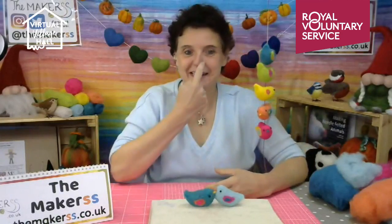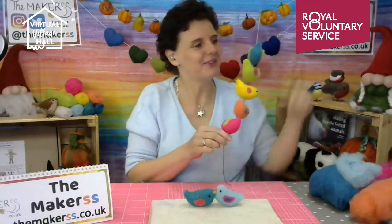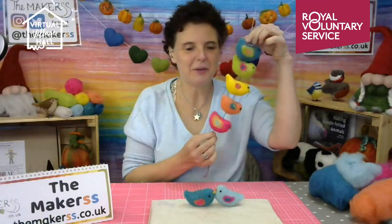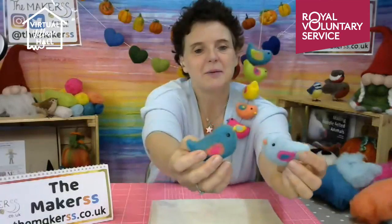Hello everybody, Steffi here from The Makers. I'm sorry about the delay - I was meant to be here at 11 but I hope you haven't abandoned the live stream. I'm here to show you how to make one of these lovely colorful needle felted birdies. My colleague Emma has got a live stream feed so if you pop comments in she will be able to feed questions back to me, as I can't see the comments.